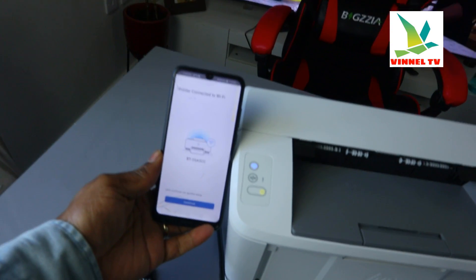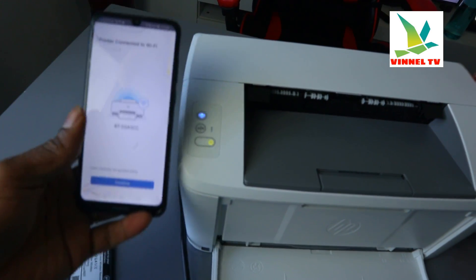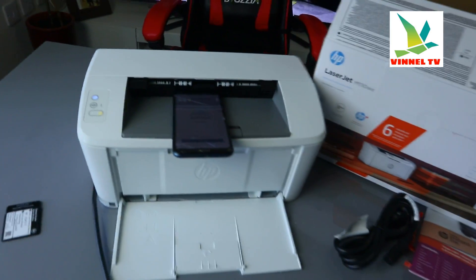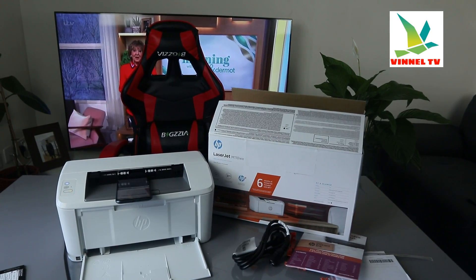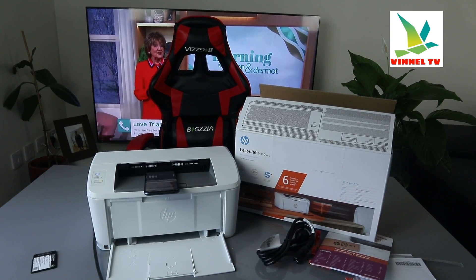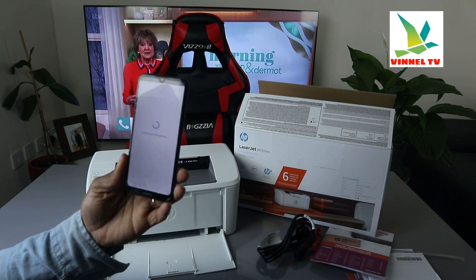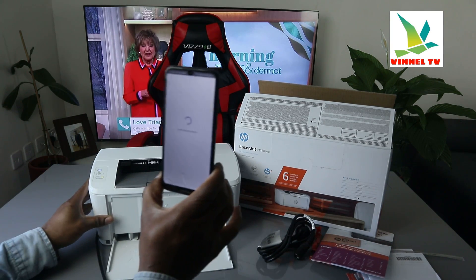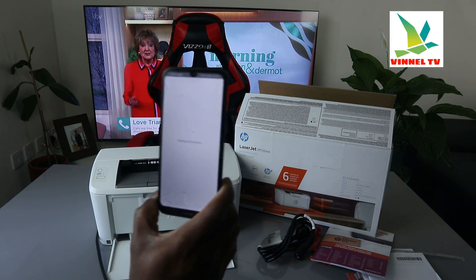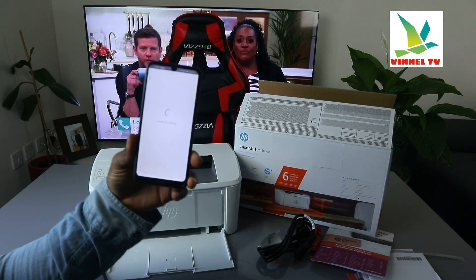The next thing you need to do is follow the instructions to set up the ink service if you want it — register the printer and set up instant ink. From the phone, click continue and it will start to connect to HP service. This is basically how to connect this printer to Wi-Fi — you just need to be patient.